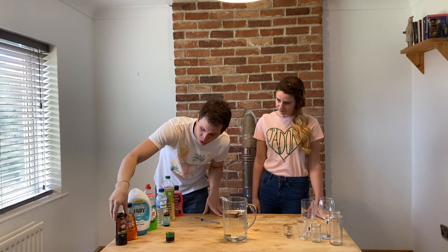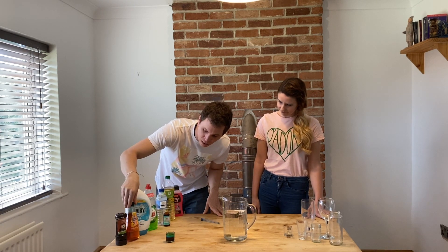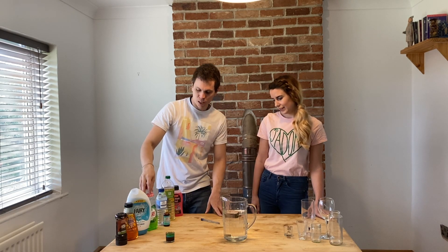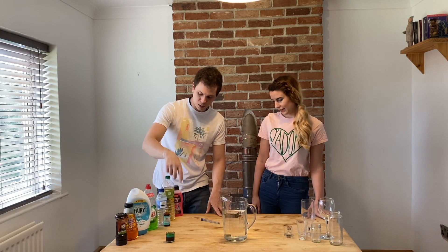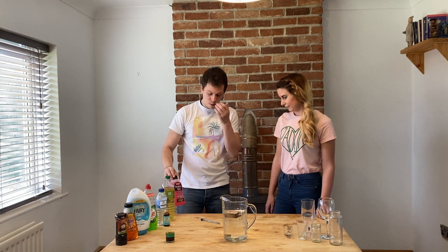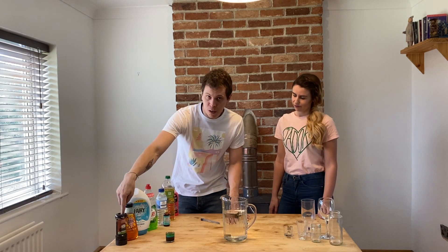So I've got chocolate sauce, golden syrup, washing detergent, washing up liquid, water with food colouring, vegetable oil, and car screen wash. You want to put the most dense in first and the least dense in last.